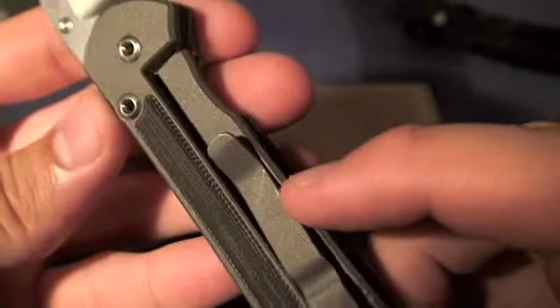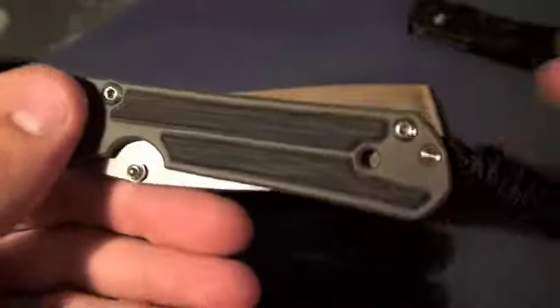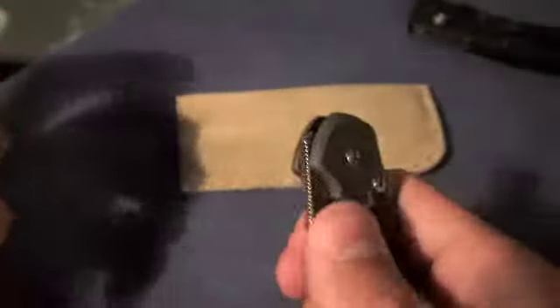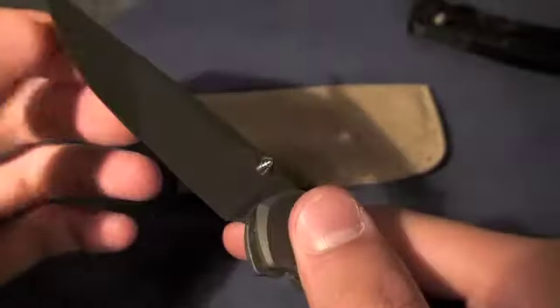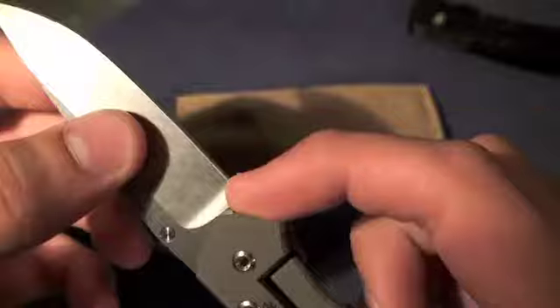You can see a few scratches on my pocket clip there from carry — not a big deal to me, I think it shows character. This is not going to be, by any means, a safe queen. I like to use my knives; that's exactly what I bought this for. I don't like to just have knives sit there and not do anything. Very functional.